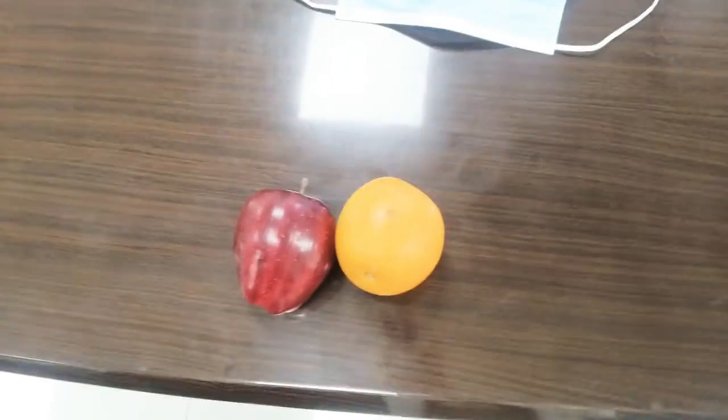I'll see how that goes for the first week. So as you can see, my breakfast for today. That's my breakfast for today. And a cup of coffee.